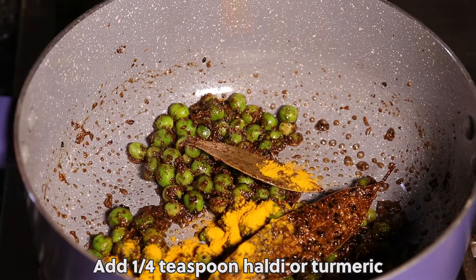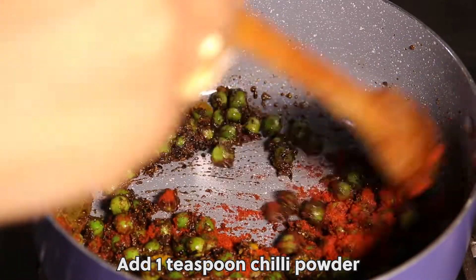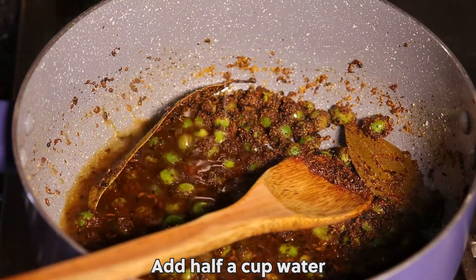Add 1/4 teaspoon haldi or turmeric. Add 1 teaspoon chilli powder. Add salt per taste and mix well. Add half a cup of water.